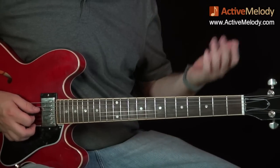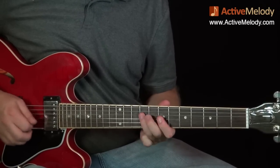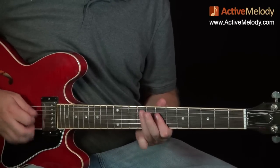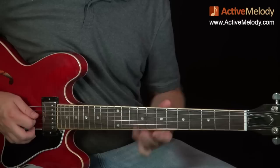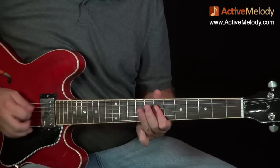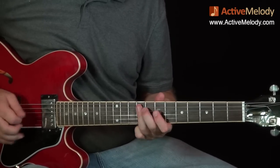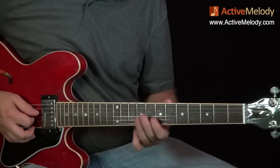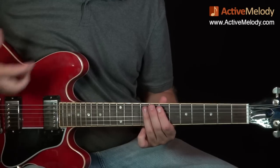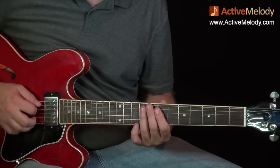Then I walk up — kind of like Smoke on the Water — playing strings five and four on the ninth fret, four and three on the seventh fret, four and three on the ninth fret. It's pretty easy because you're just grabbing these big bars between these two positions.